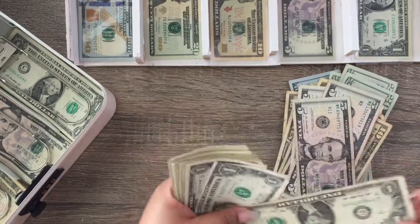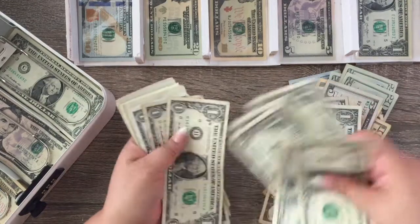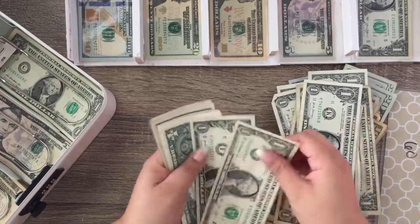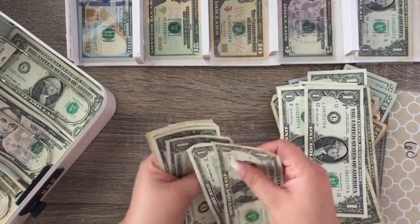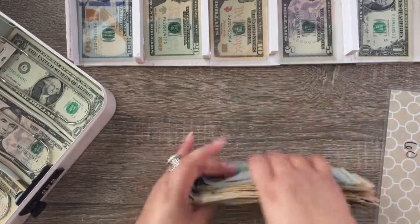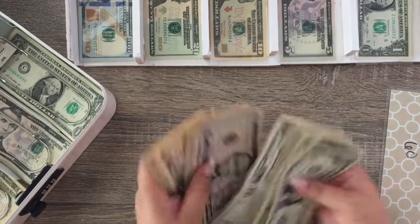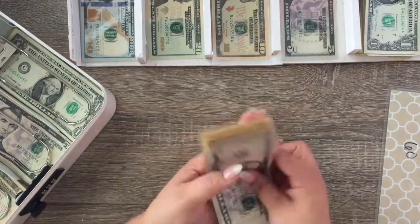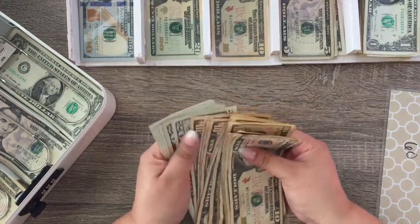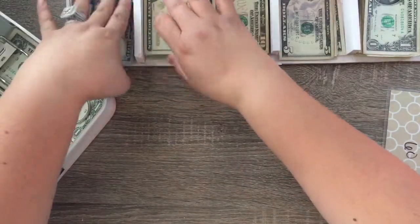I don't know why this money looks so slim, but hopefully it's the correct amount. I am participating in a money challenge — it's supposed to be where you end up saving like $5,000 to $5,500. It's kind of like the envelope system but it isn't, so I can go more into detail if you guys want. I'm using my money tray that I did make.